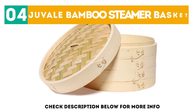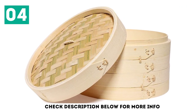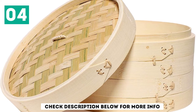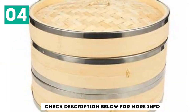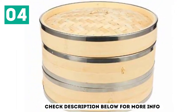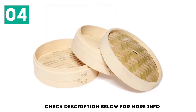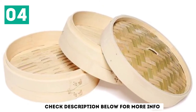At number 4, the Juveil Bamboo Steamer Basket. People who have a love for healthy food will want to find the best bamboo steamer basket around. Most models come with a fairly elegant design and are created in two tiers. They are ideal for steaming food so that it retains its flavor and nutrients without the need for cooking oil. The naturally woven bamboo helps to make the basket especially sturdy. The stackable trays mean that it is possible to steam a large quantity of food at the same time.